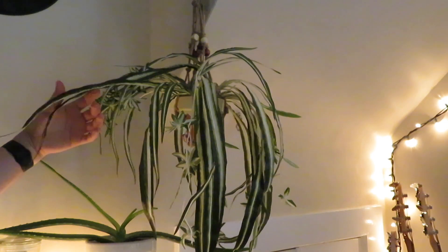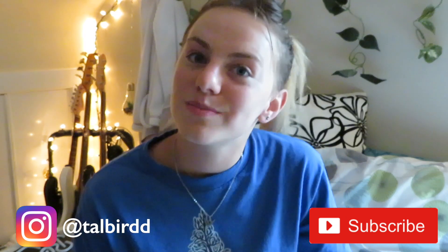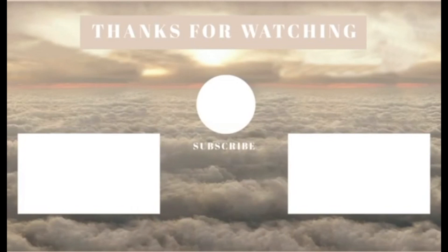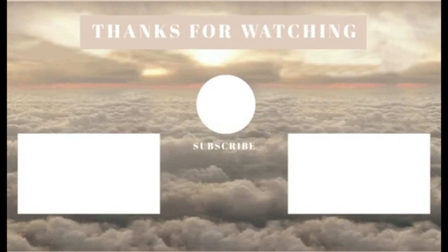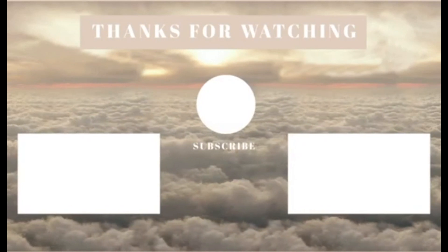Now that the plants look as natural as possible and like they're growing out of the pot holder, I think this is done! That concludes my DIY pot holder video. I hope you guys learned how to make a pot holder without having to spend $20 for one on Amazon. If you enjoyed this video, give it a big thumbs up and subscribe. Let me know if you tried this out in the comments, and make sure you follow me on Instagram, Pinterest, and Spotify. I hope you have a great rest of your day — I'll see you guys in my next video. Bye!